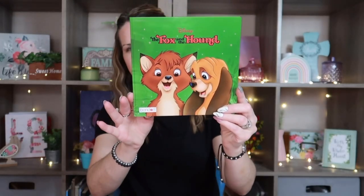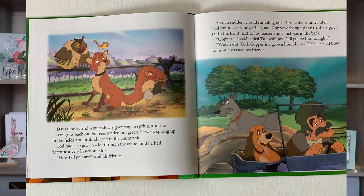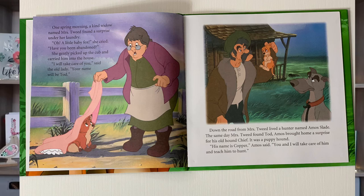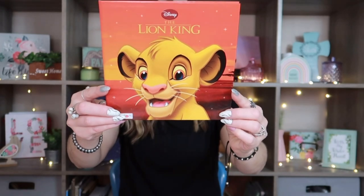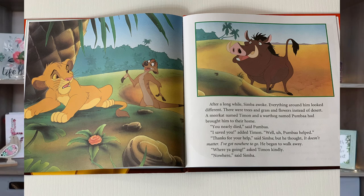I was super excited when I went down the kids book aisle because I found some really great children's books. The first is Disney's The Fox and the Hound — all of these are by Bendon and they're hardcover, pretty thin, and good nighttime stories to read to your kids. If you have kids or grandkids, you could keep a little mini library at the house. I also picked up The Lion King, because everybody loves The Lion King, and I think these are based on the actual movies.